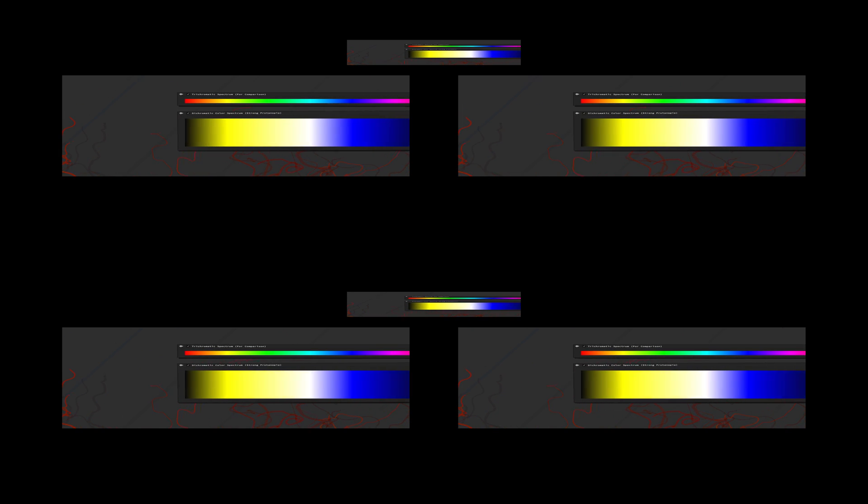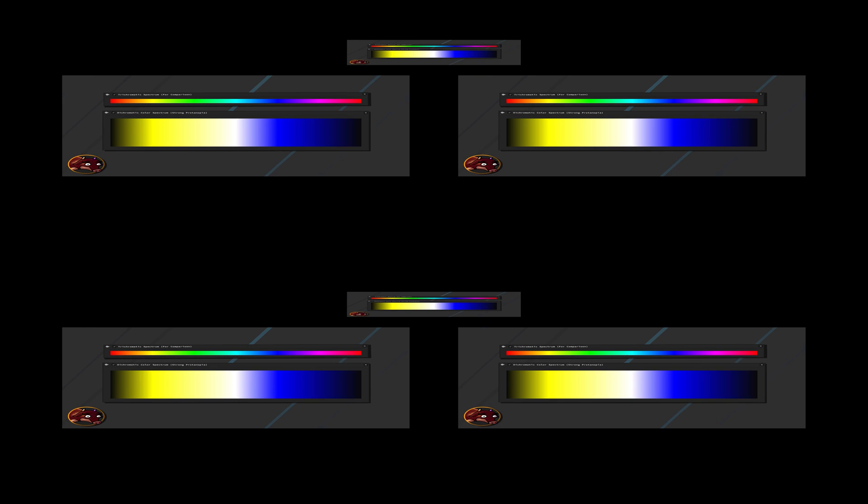Because color vision deficiencies are mostly tied to randomized genetic abnormalities, everyone possesses different severities and thus will perceive colors a little bit differently. This is why I chose this idealized red-green dichromatic color spectrum, so that everyone will see more or less the same reduced color spectrum and can be brought onto the same color vision level. This also serves the purpose to show that especially the most extreme cases of dichromacy will benefit from the impossible trichromatic spectrum we've just seen.